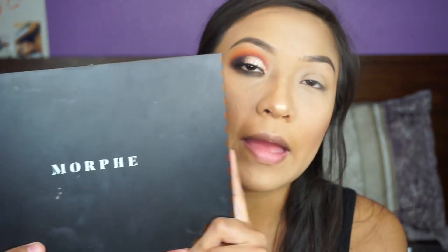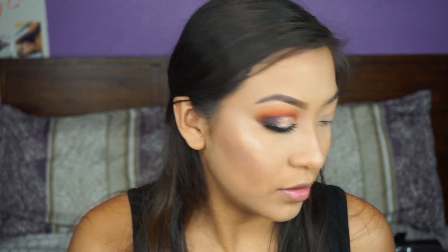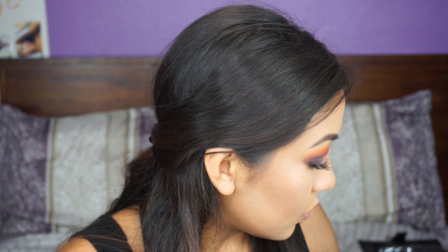Alright guys, so I already did this eye on camera, so I'm going to go ahead and do the other eye. Today I'm going to be using my Morphe 35M Palette and this is Boss Mode — I don't know why I always say mode. I'm going to go ahead and take Fire Up, which is this shade right here, as my transition shade. I'm going to use my e.l.f. brush and blend that out on my crease and bring it up to my brow bone.